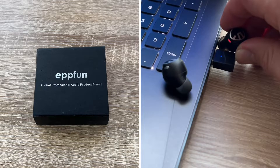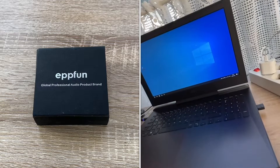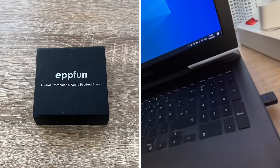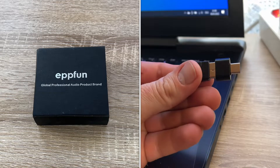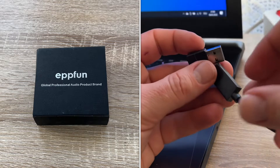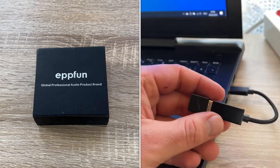We plug the audio adapter into a USB 2.0 or 3.0 port, or with the adapter cable into a USB-C. The LED indicator will flash red and blue on first use and will automatically enter pairing mode to pair with our headphone or speaker. The LED indicator will stay on after successfully pairing with our headphones, and then we can hear audio on our devices.